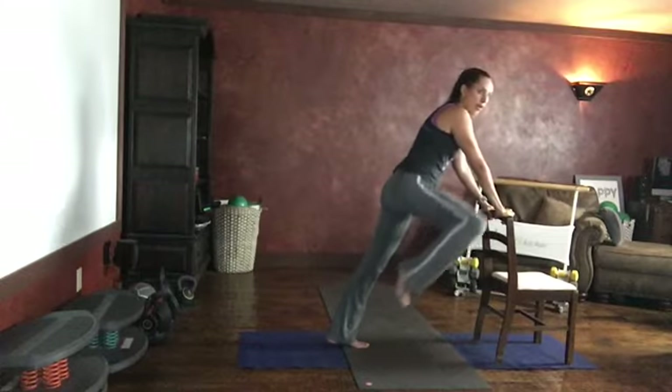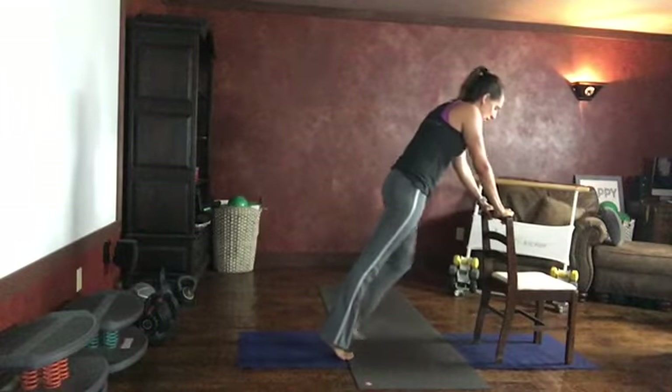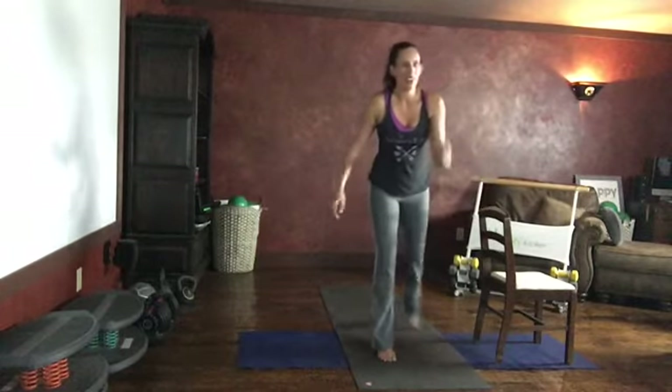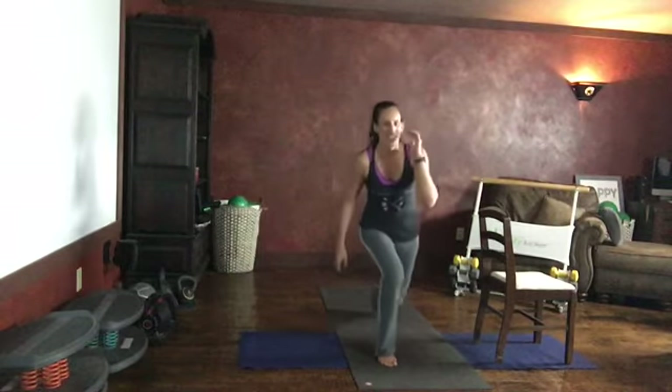Knee to elbow for four, three, two, one. Step it in, lunge it back for four, three, two, one.